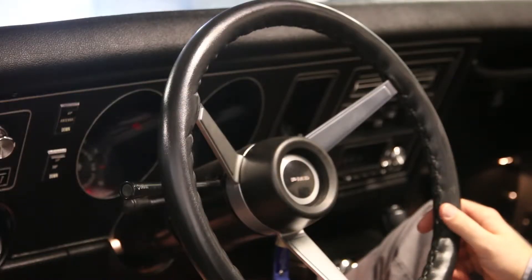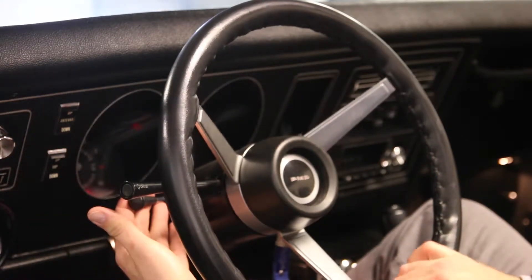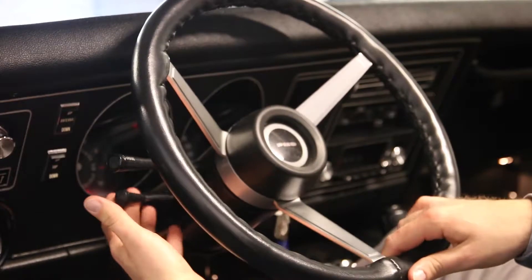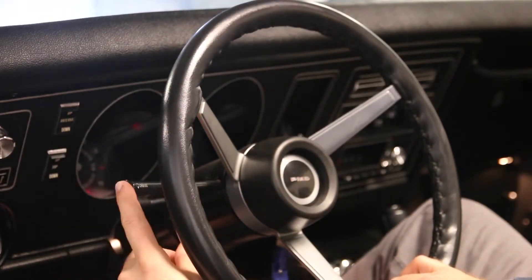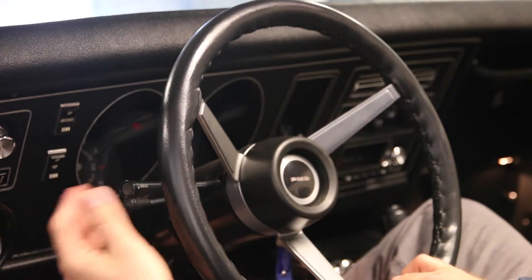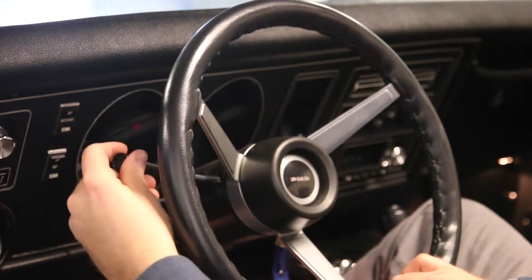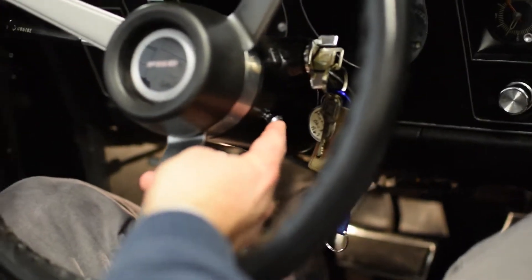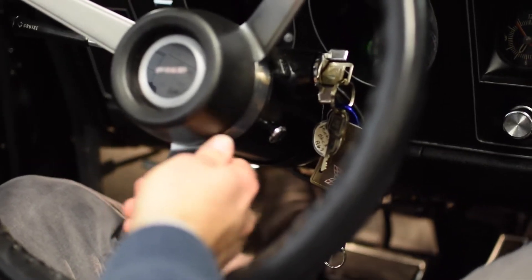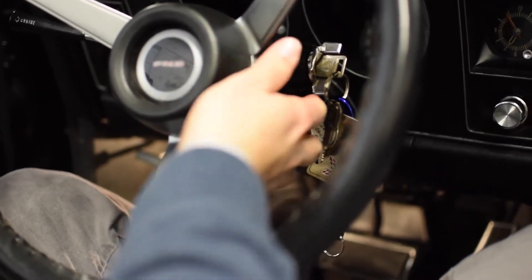Now we'll cover the gauges and steering column. It has a tilt column — the adjustment is on the driver's side of the column with a couple of different positions. The turn signal is right here with cruise control on the end; it's a vacuum cruise, always on, so you just hit the button. Turn signal works normally. On the side there's a small chrome button you push in for hazard lights, and pull it out when you want them off.